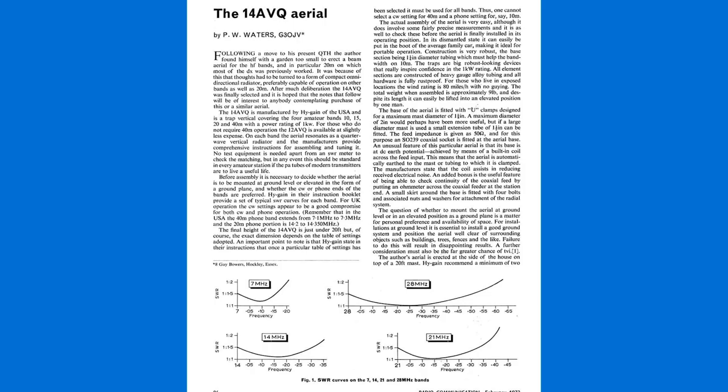Turning over a few more pages, I was completely shocked to find an article about the high-gain 14 AVQ, written by Peter Waters G3OJV. He was then at the tender age of 29 years — yes, it was me! I'd completely forgotten about this article. I must check through my bank statements to see whether they ever paid me — I'm sure they did, or perhaps not; I must check first.